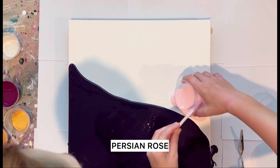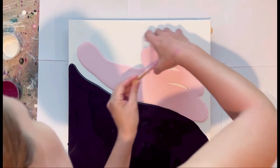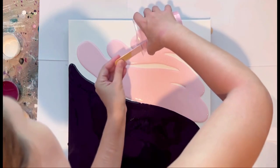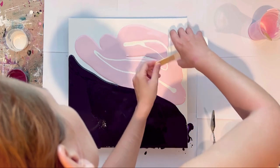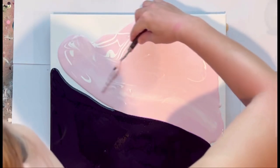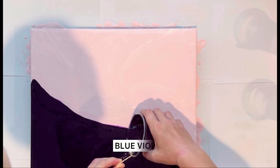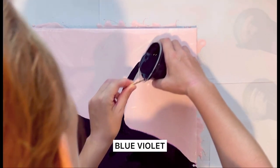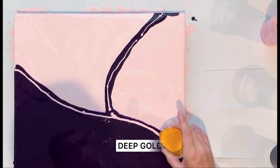The second color for the base is Persian rose. I add a little bit of titanium white just to make some highlights in the rose color. I also use blue violet for the shape of the third flow, and the next color is Persian rose deep gold.